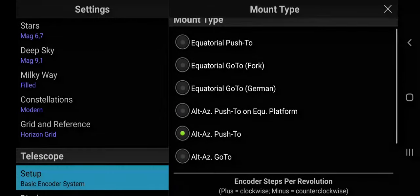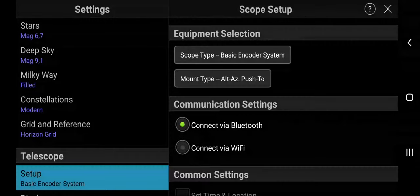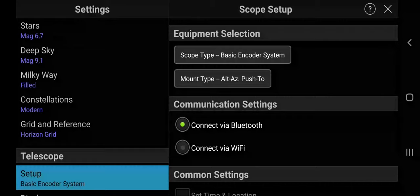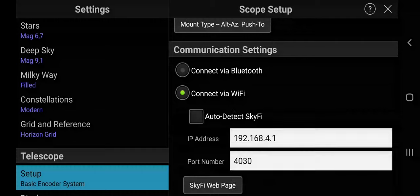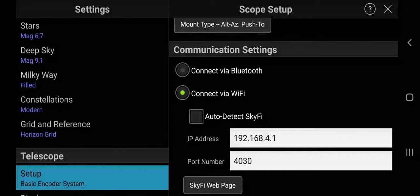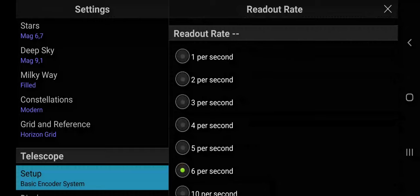You will need to change the positive and negative sign depending on how your telescope reacts to movements. Next, return to Settings once more and in the Telescope Setup menu, select the connection mode — either Wi-Fi or Bluetooth. We normally use Wi-Fi, and this is very important: you need to enter the IP address and port numbers as shown on screen. Please review your DSC user guide in case these numbers differ. Finally, change the readout rate to your personal preference; we use 6 per second, which is accurate enough for our purposes.